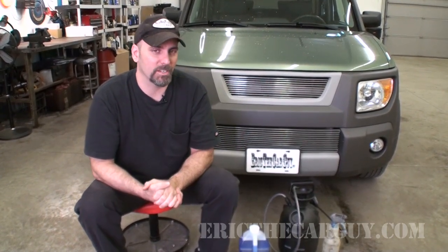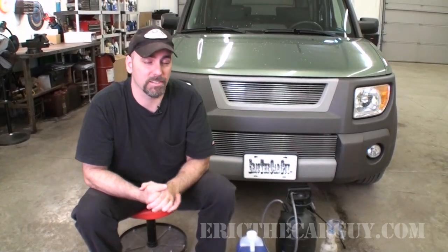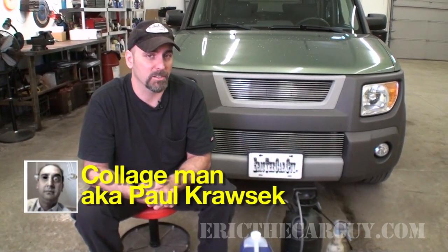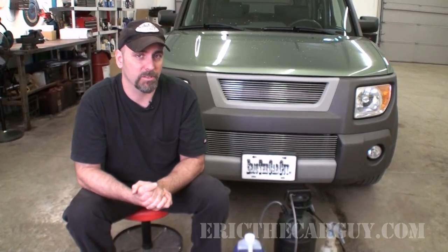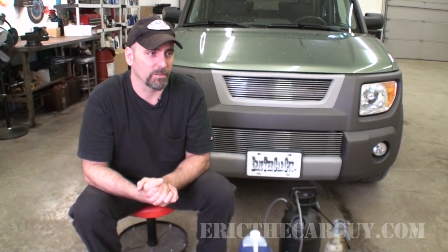However, for today's video, this is something I give you full permission to do, because it does not involve opening the system at all, but it may also increase the performance of your AC system. This suggestion comes from a college man, aka Paul Krassic, over on my website. He's a forum moderator of mine and also happens to work in the HVAC industry.